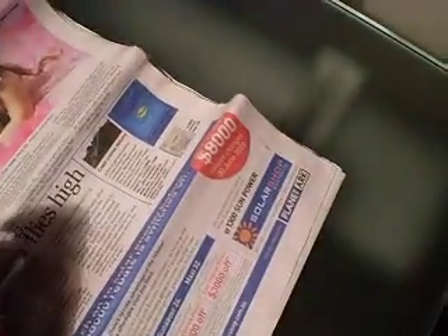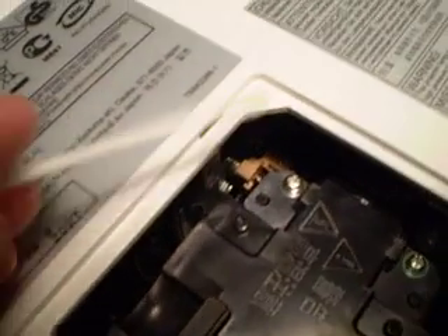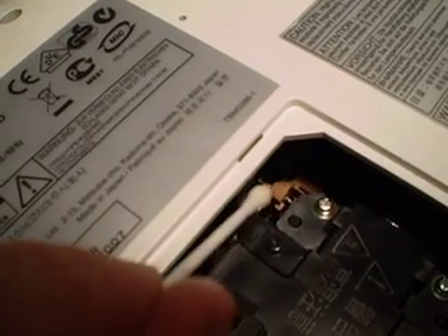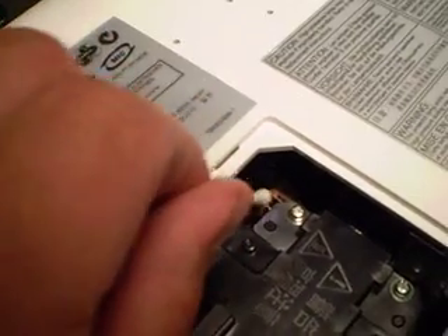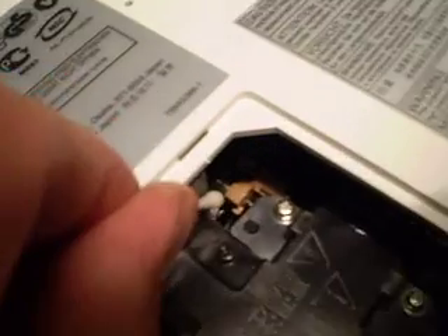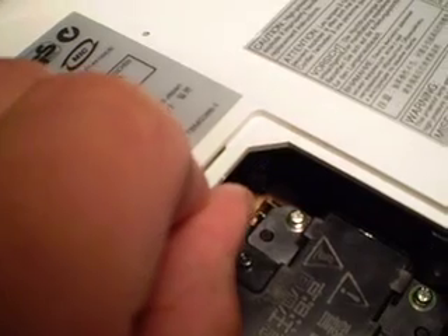So we'll get our cotton tip and lubricate it. Just in here, you'll see that there's a pin — that's the lower pivot pin. Just dab a little bit of your cotton tip on the very end where it joins. And then just in there, you can see where the spring is.